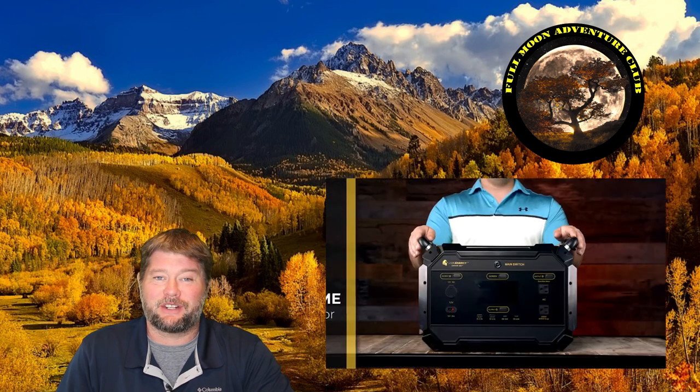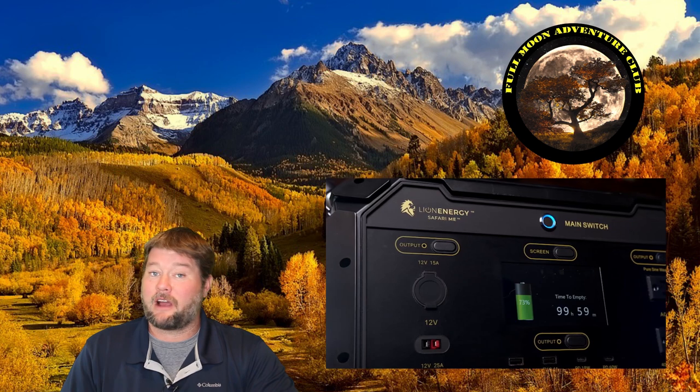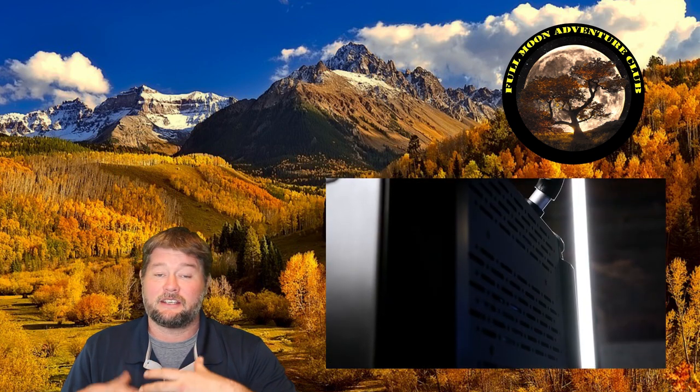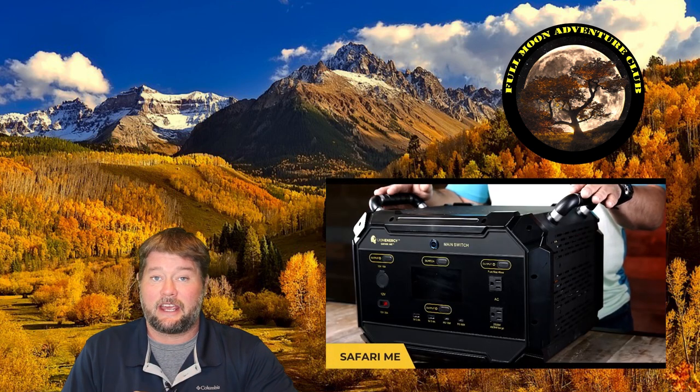Hi everybody, my name is Jim with Fulmon Adventure Club and today I'm kind of bringing you a preview review of this portable solar generator called the Safari ME by Lion Energy. I'm in the middle of doing a comprehensive review with all the tech specs, weights, pros, cons, and give you my thumbs up endorsement on it but I like to test these things as thoroughly as I can before I give you the thumbs up.